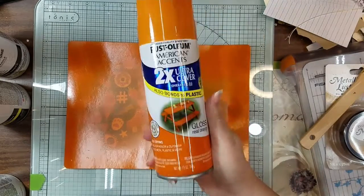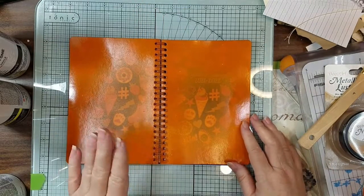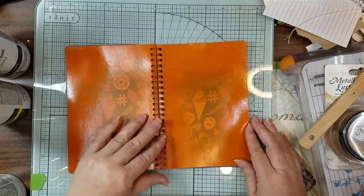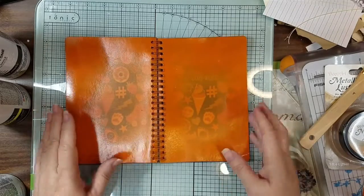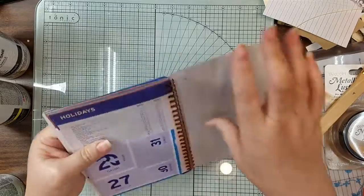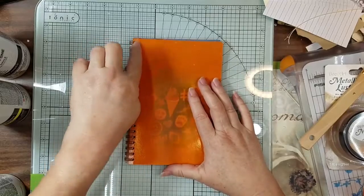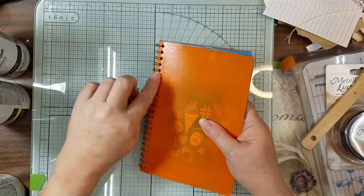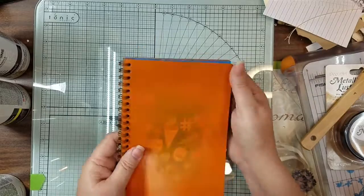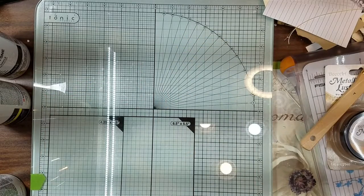This is the worst one I've ever had from Rust-Oleum. I painted this four different times. The first coat is the thin one on the inside, and then I had to wait forever for it to dry. It does stick and it does look pretty, but after it dries it's a little sticky because I still have all my pages in here. After it dried, I folded it back and spray painted right here, because this part of the spiral is black but this part is orange.